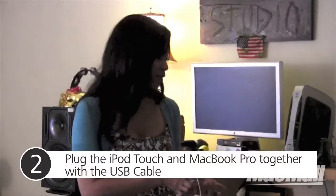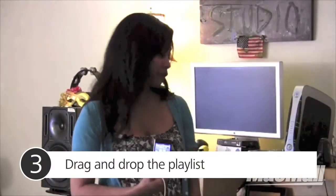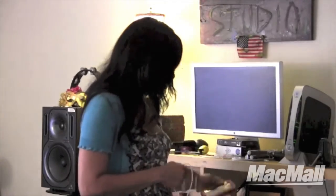I know she loves that — your mother always loves your music, right. It was pretty easy. I plugged the two together, and once the device showed up in my iTunes, I just dragged and dropped the playlist that was already there from the prior transfer I had made from the MacBook Pro last week. So it was very simple. Thank you again to my friends down at Mac Mall.